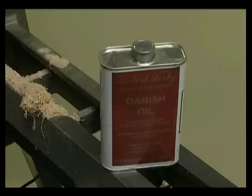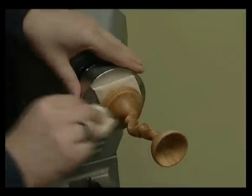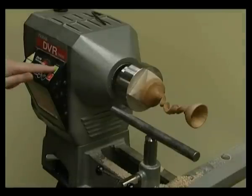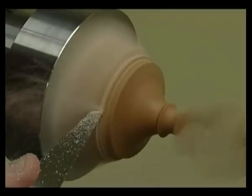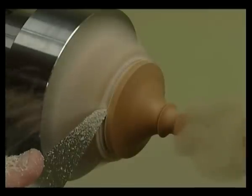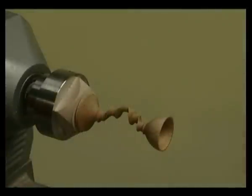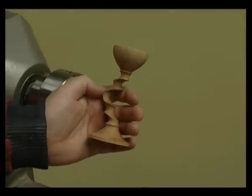Sand and finish the base. We will use Robert Sorby Danish Oil to finish our turned piece. Now the completed goblet can be removed from the waste wood using a parting tool. Ensure that when you part off it is to the right-hand side of the original safety mark. Be careful when parting off that the goblet does not come loose. Only part all the way through if you have experience and confidence to do so; if not, part a small way through and finish with a saw. Proudly display your offset stemmed goblet.